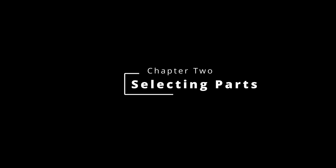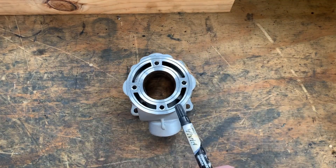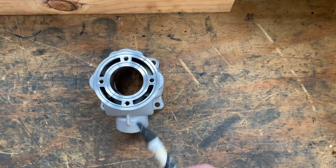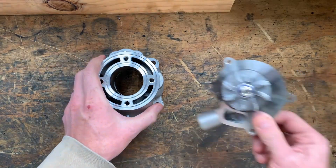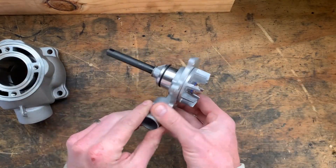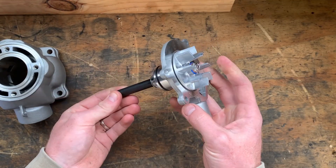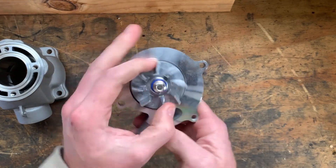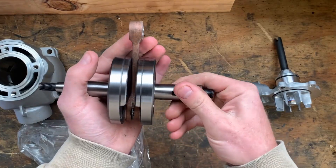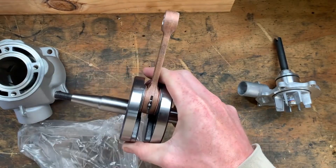For parts, I decided to go with four Chinese YZ85 cylinders — perfect for drawing up in CAD and measuring everything. For the water pump I'm using a GSXR 1000 unit, since I want the engine running cool around 50–55 degrees with enough coolant flow to make that happen. For crankshafts, it's going to use four YZ85 cranks at about a hundred dollars each.